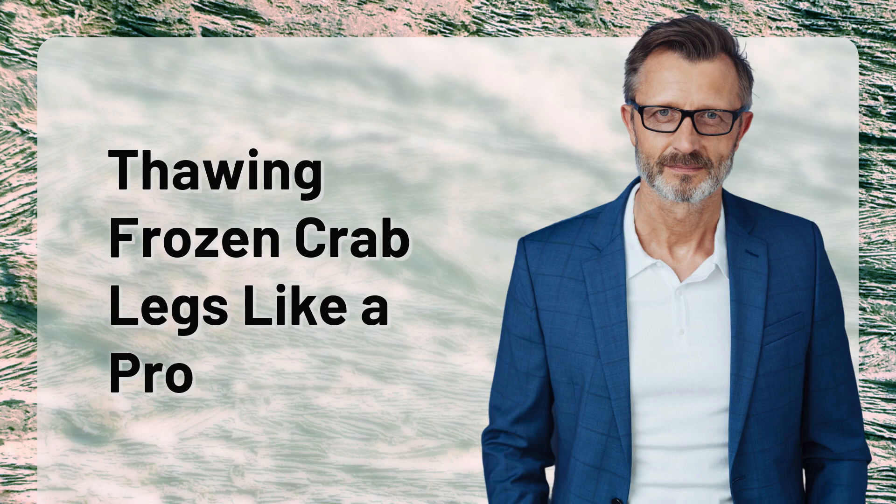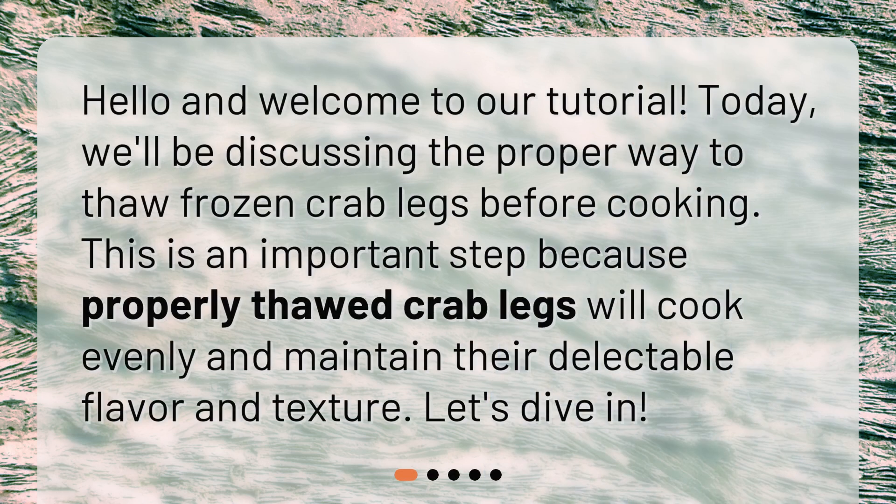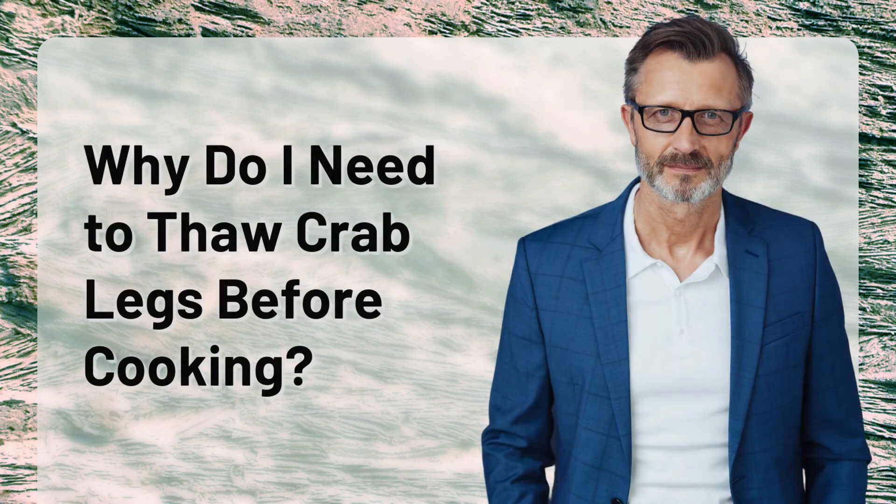Thawing frozen crab legs like a pro. Hello and welcome to our tutorial. Today we'll be discussing the proper way to thaw frozen crab legs before cooking. This is an important step because properly thawed crab legs will cook evenly and maintain their delectable flavor and texture. Let's dive in. Why do I need to thaw crab legs before cooking?